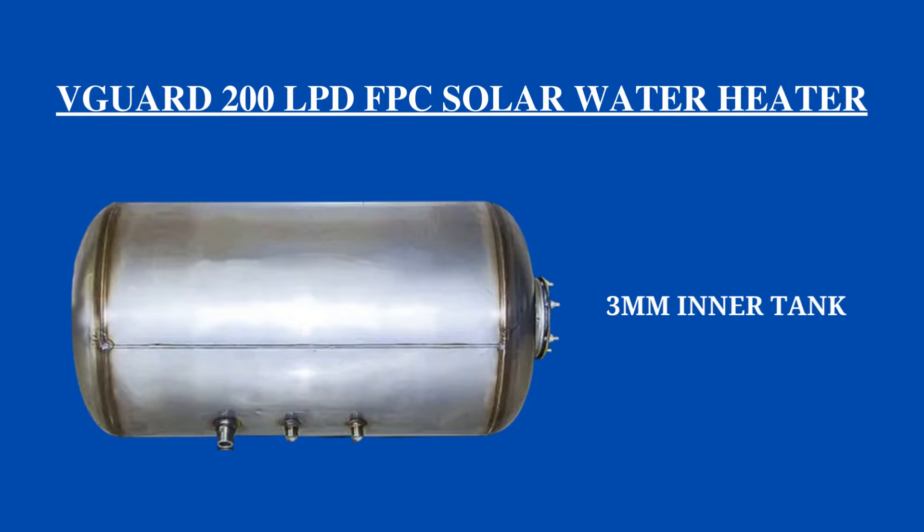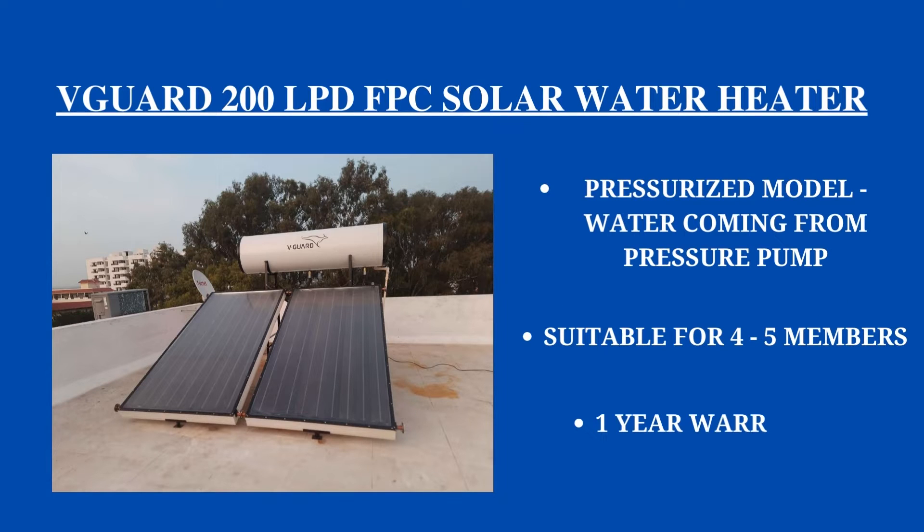The most impressive element of this solar water heater is that it has a 3 mm inner tank thickness, which is higher than any other flat plate model. The last specification is that it comes with a one year warranty on the panels and one year on the tank.